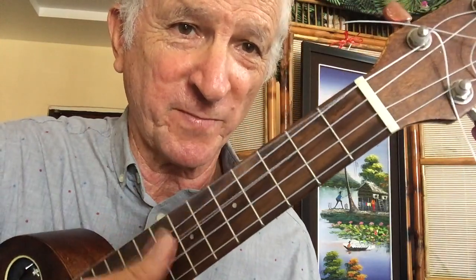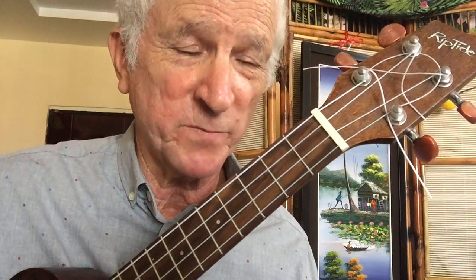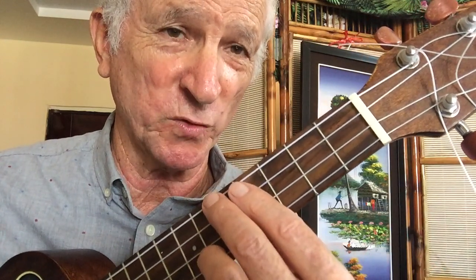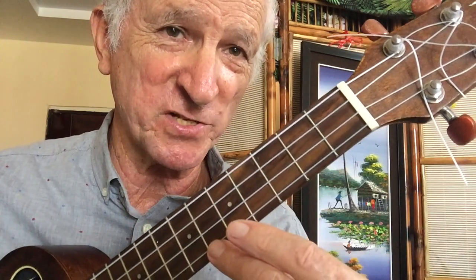Before I get started explaining the chords, I always have to mention that I have a low G on my ukulele. I like the low G because I think it brings out the sound of the jazz chords better, but it's not necessary that you have it. If you have a high G, it's going to be just fine. And I describe all the chords in my lessons from the low G going up to the high A. I like to do this because I find it more musical to describe the chords from the lowest note in the chord going up to the highest note.